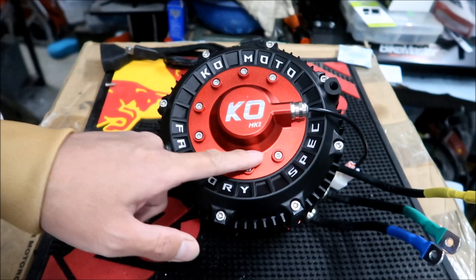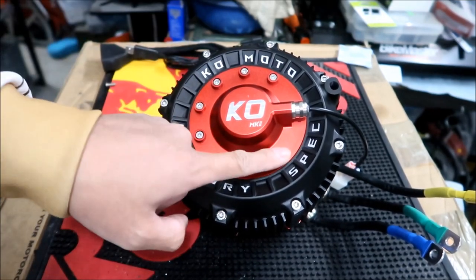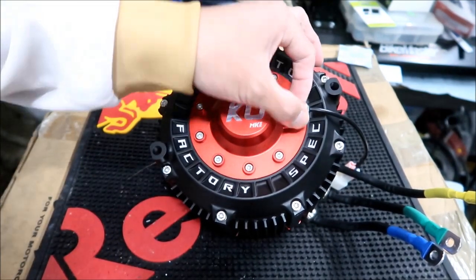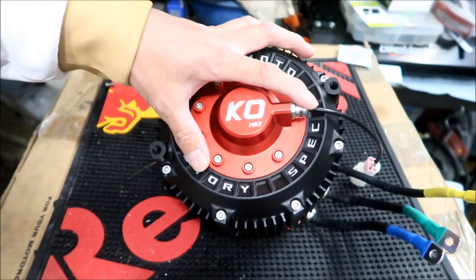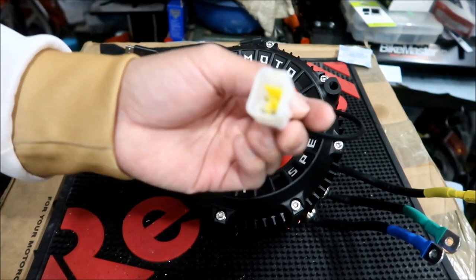It's got a red cover with eight bolts that houses the hall sensor. There's a connector here — what this does is it seals the motor. And then this is the hall sensor connector right here.